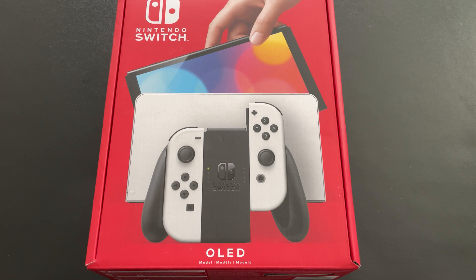I had the Nintendo Switch Lite — you don't see it here right now because I already gave it away. I had it when it came out in 2019 and kept it all the way until Christmas, basically when I gave it away. And let me just tell you, I loved it. I loved my little Lite.